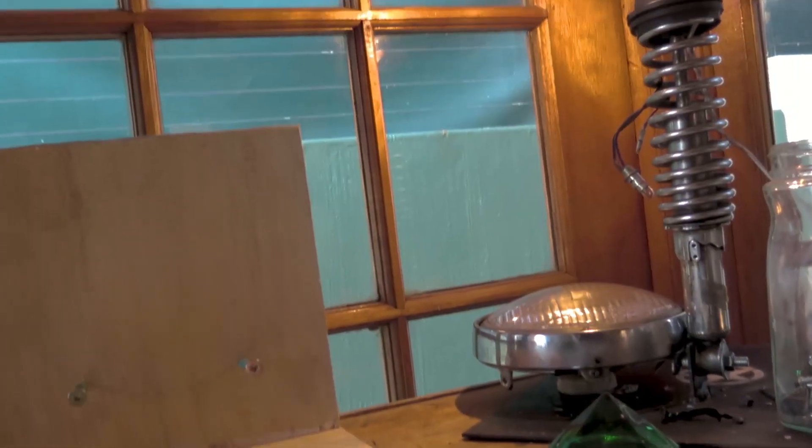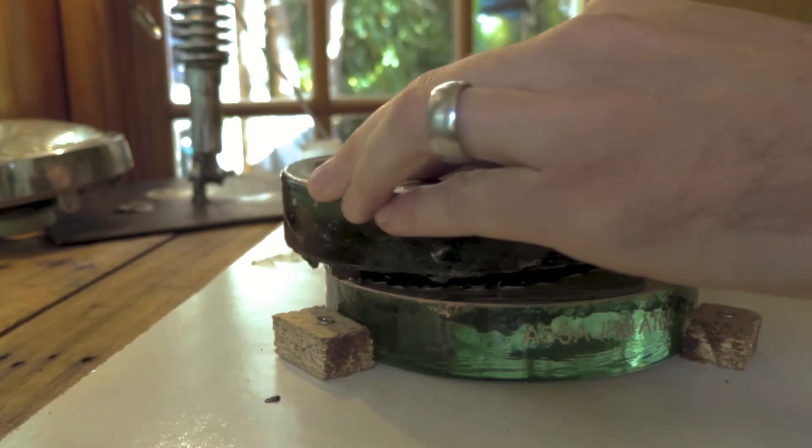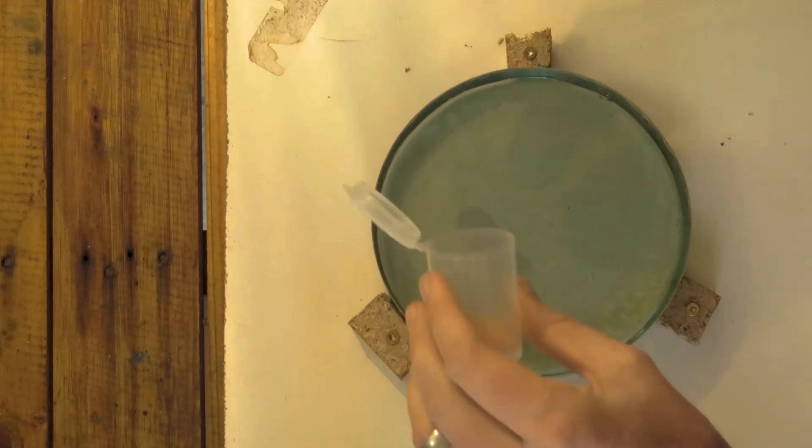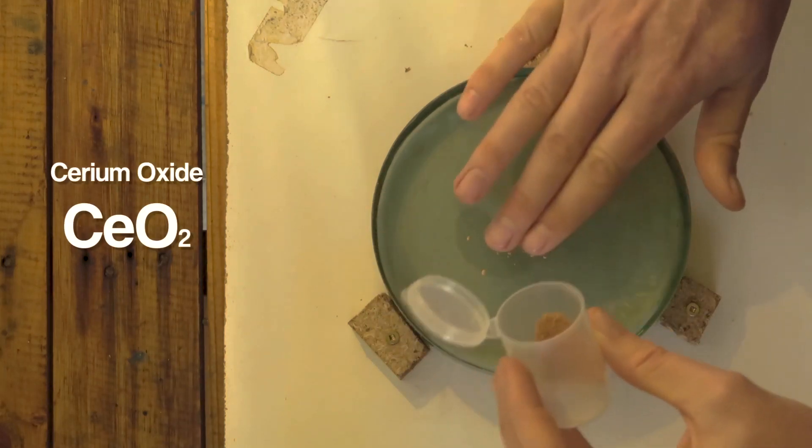Now that I'm done with the mindless task of grinding the mirror, it's time to start polishing the surface to make it reflective. Up until now we've used abrasive grit to remove the glass, but now we'll be using a polishing compound called Cerium Oxide to put the finishing touches to the mirror, allowing it to begin reflecting its first light.